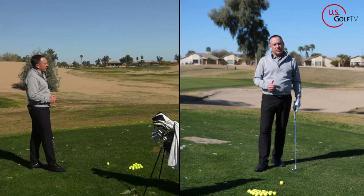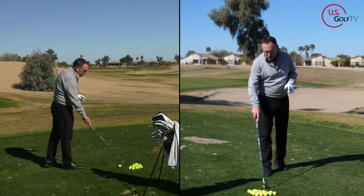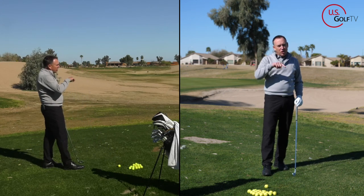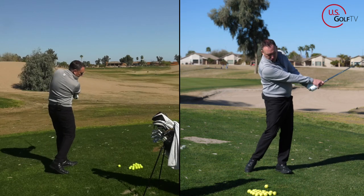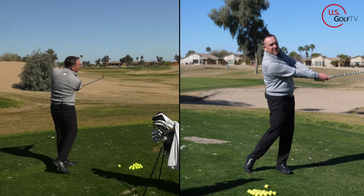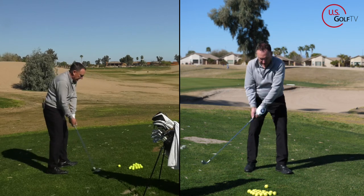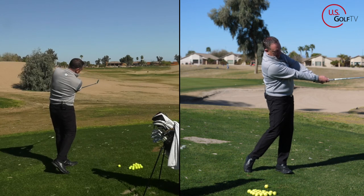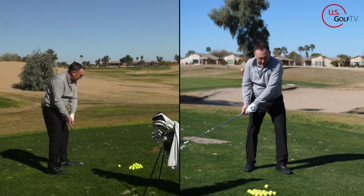Another way to practice fixing the chicken wing — I'm going to show you one simple thing you can do in the backswing that might actually be causing it. As you come through, think about your elbows squeezing together. See how my elbows stay closer? I almost feel like they squeeze together, versus separating — that separation is what we don't want.